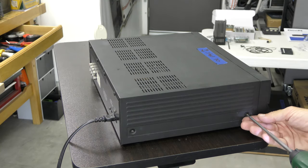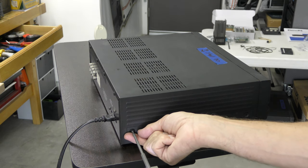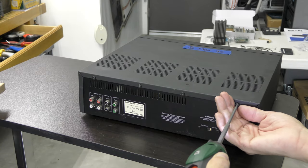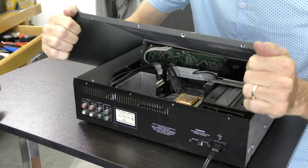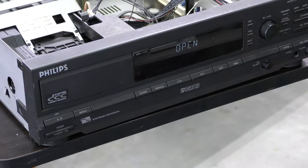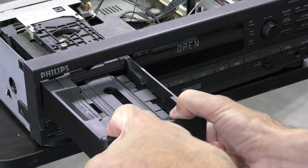Firstly we remove the screws on both sides, followed by the screws on the back. Remove the cover from the back like this, then remove the cover from the loading tray.